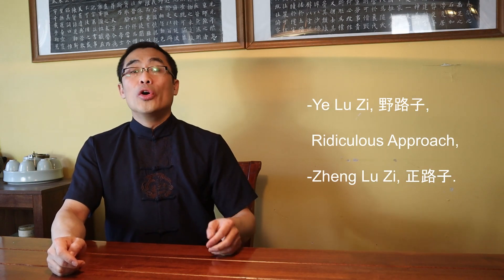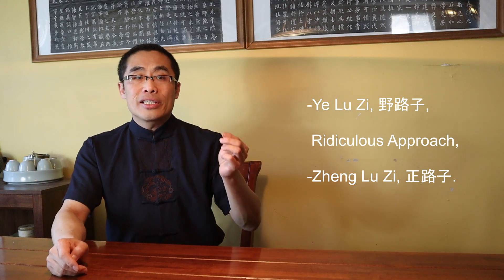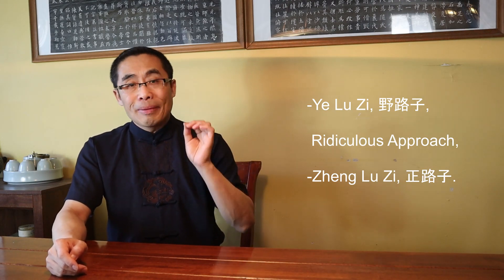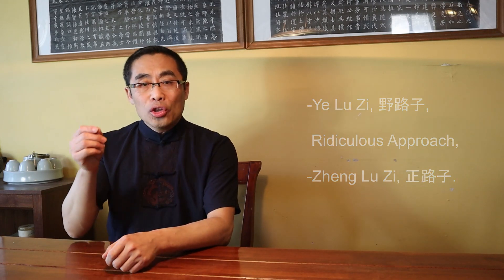By the way, in martial art practice, if someone's practice was not authentic, in the old times people would call it Ye Lu, or 'Ridiculous Approach.' The opposite of this term is the Authentic and Correct Method, or Zheng Lu. To summarize, Wang Duo's key concept here is Shi Gu, which is applicable to many other Chinese arts and will be explained in the next topic.